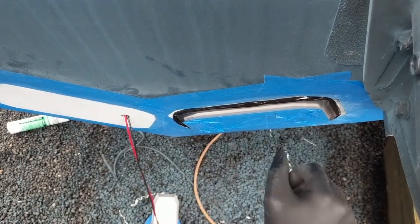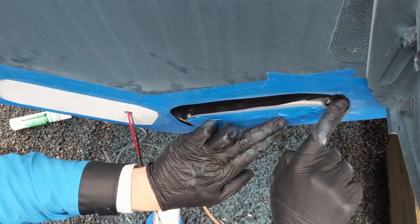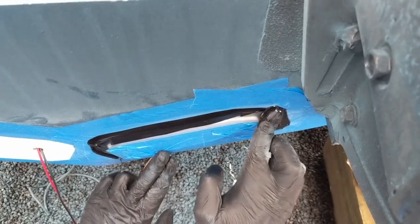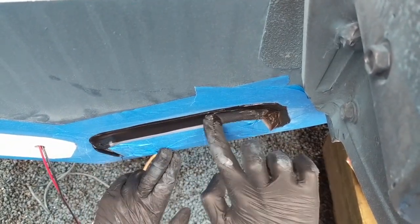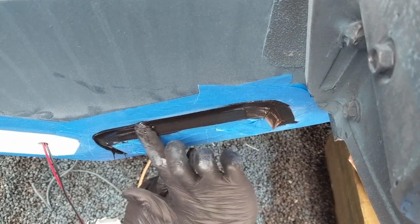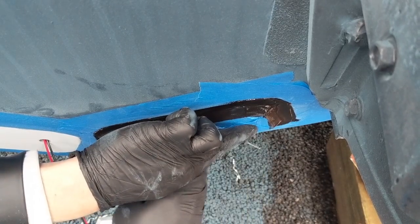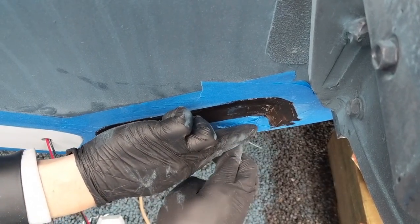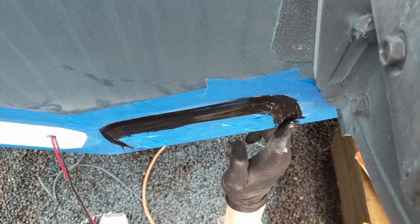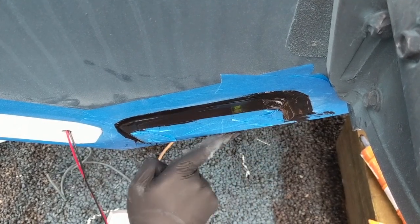Go around smoothing the caulk, making sure it goes all the way up to the face where we masked and all the way out to the border masking. You want a super uniform bead — no air bubbles or voids. It's important to press the light firmly and uniformly against the boat so you don't have any air pockets trapped back there or any potential leak paths for water to get behind the light.